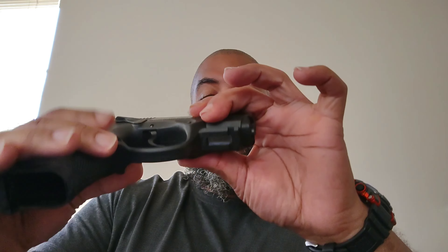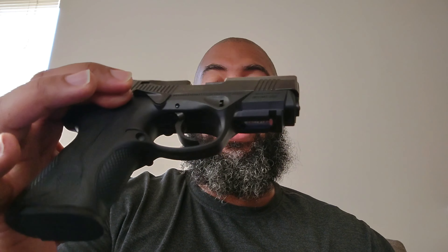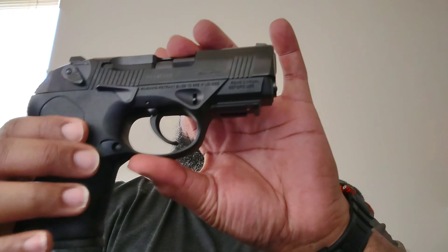This one right here is my Beretta PX4 Storm Subcompact. It's a little chunky as you can tell, but it's got the rotating barrel — that's what makes this gun neat. It holds 15 plus 1, which makes it a nice little toy to have. A little fat, so you may print just a little bit. But I don't care, because I like it. That's why I got it.